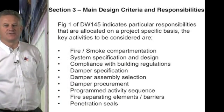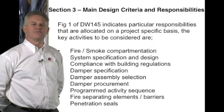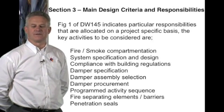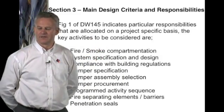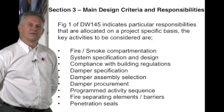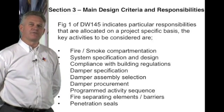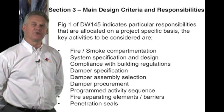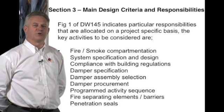It is important that fire strategy drawings are produced and referred to and referenced to the building control officer. System specification and design — submit design for approval. It is important that the design meets both the client's needs and the building officer's needs, as they will ultimately need to be signed off at the completion of the contract.